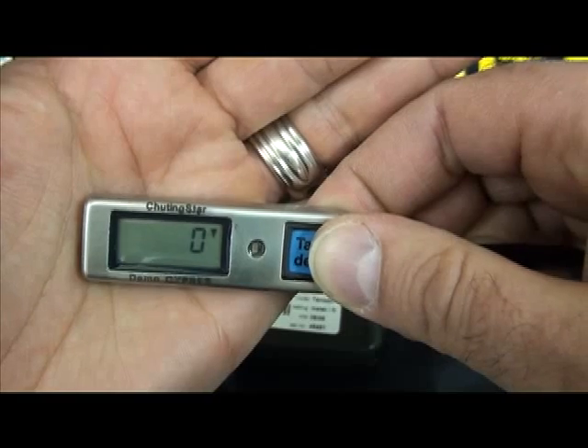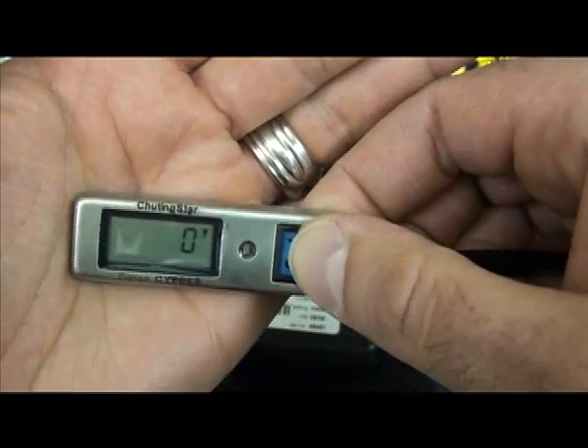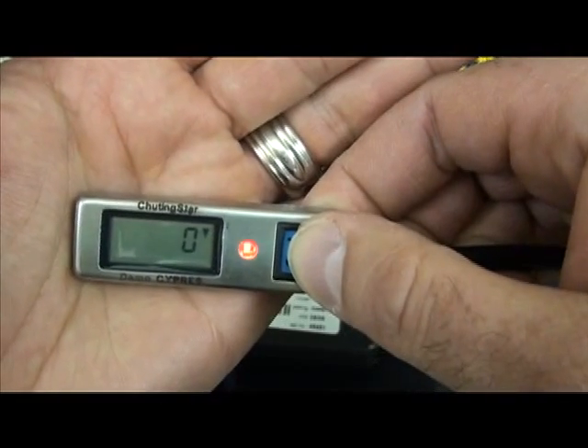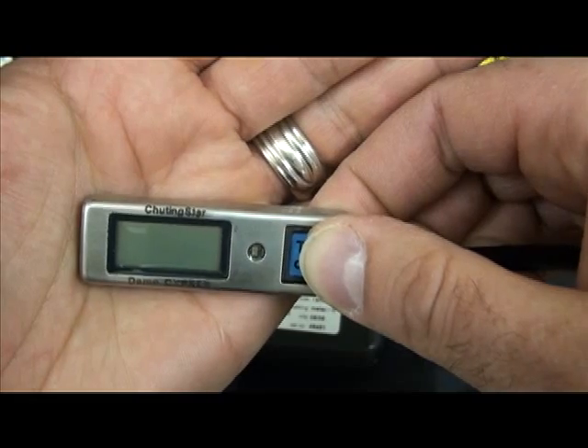The unit will automatically turn off after 14 hours. To manually turn it off before 14 hours, press the button. Again, every time the LED light flashes, press it again until the unit shuts off and the screen is blank.